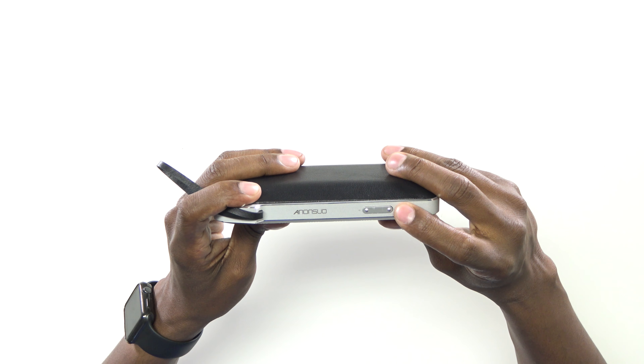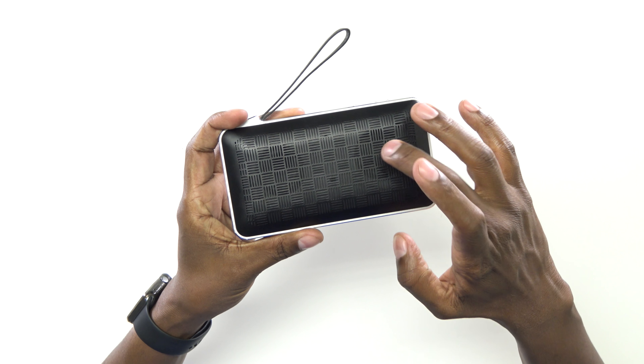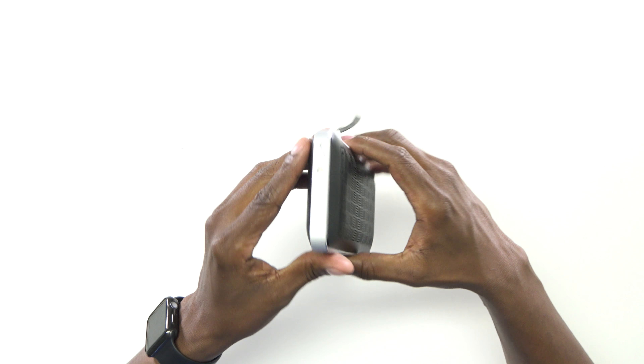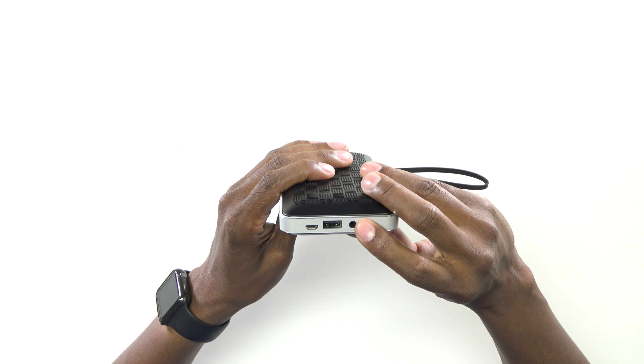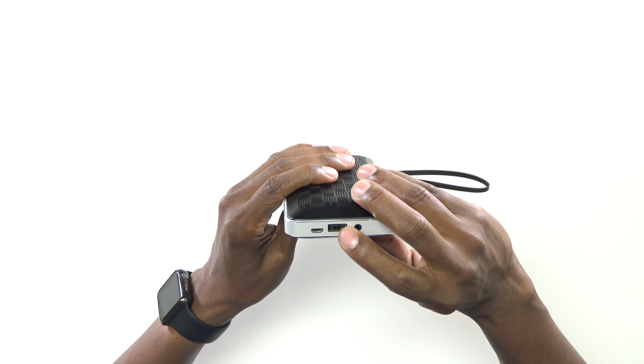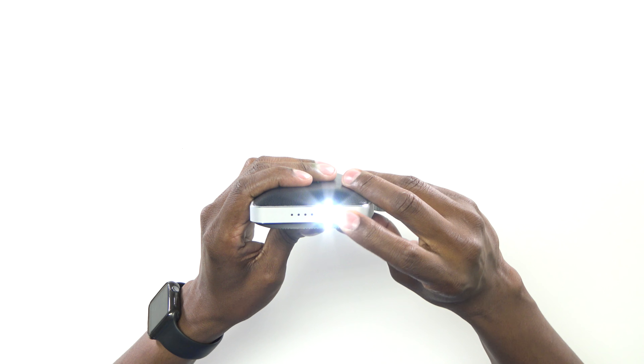And then here's the speaker itself. Now that we have it out of the box, let's take a closer look at the speaker. On the top, you have the power button and the volume rocker. On the front, there's a nice little grill here with two speakers in it. These speakers are five watts of power times two, giving you 10 watts. On this side of it, you have the auxiliary input, and this is where you plug it in. And then this is the output for your device to charge, like a cell phone. On the opposite side, you have the button for the flashlight.